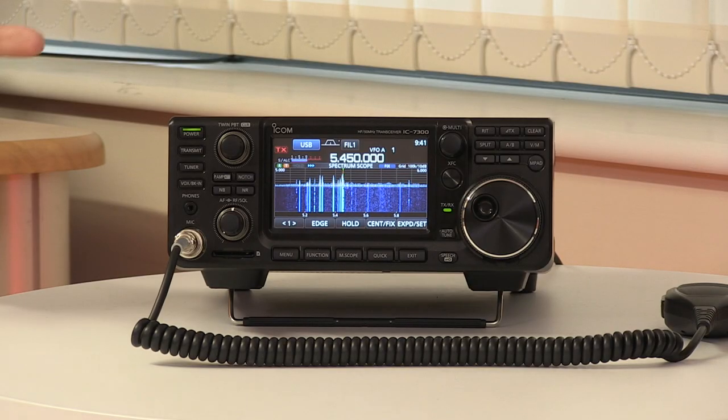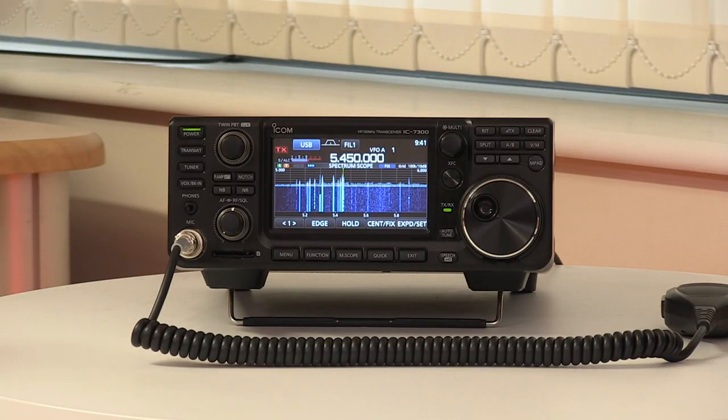Every now and then a radio comes along that is a real game-changer in amateur radio, and this radio is one of those. It's caused that kind of sensation. The new IC7300 is here, but why is everybody so excited about it? We're going to find out by talking to Chris from ICOM, who's going to run us through some of the things it can do and perhaps explain why this has created so much excitement.